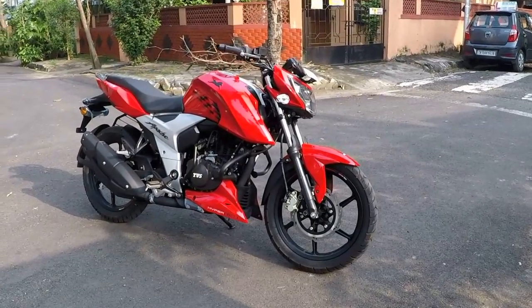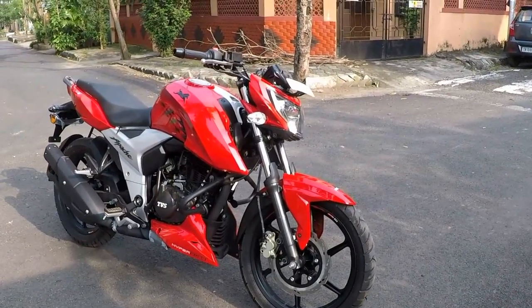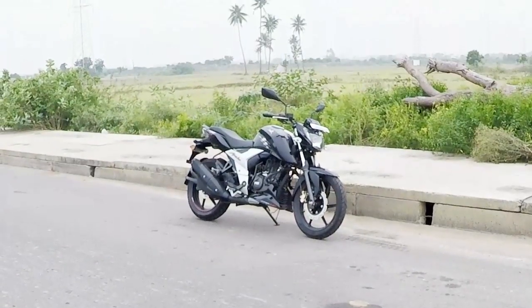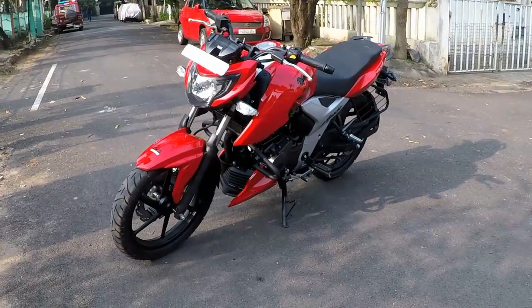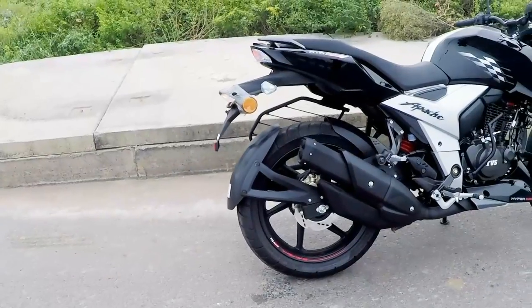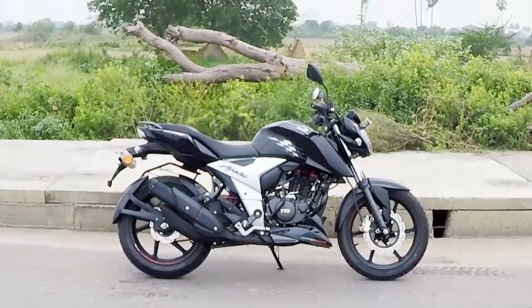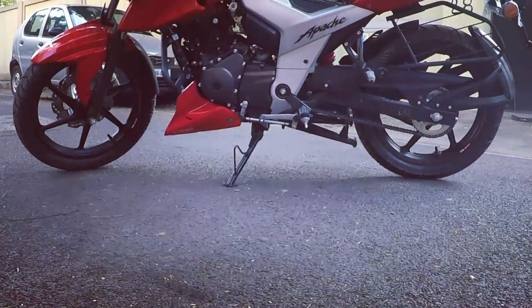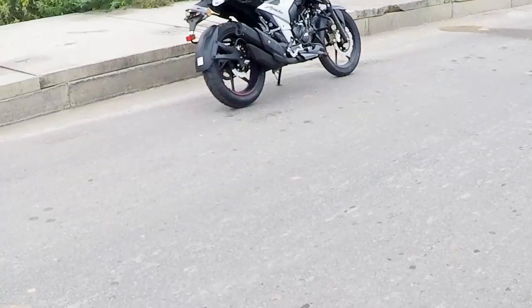The Apache RTR 160 4V's design takes inspiration from its sibling, the Apache RTR 200 4V, and it looks fantastic with its striking body graphics. It comes with red, blue, and black color options, out of which the red and black color variants look stunningly attractive. The bike has been launched in three variants: carburetor with front disc and rear drum brake, carburetor version with front and rear disc brakes — and I am reviewing the carb variants today — and an Fi variant which gets front and rear disc brakes as standard. However, the Apache RTR 160 4V misses out on ABS, which is available on the Honda Hornet and the Suzuki Gixxer.